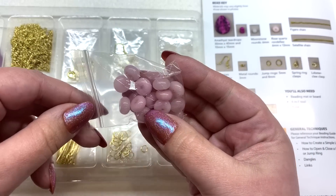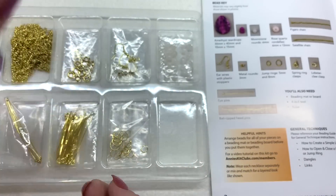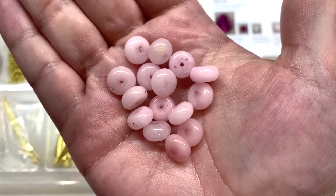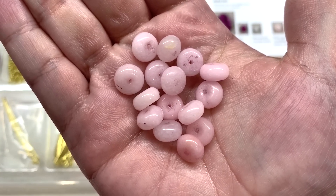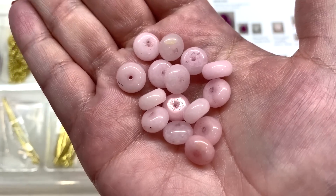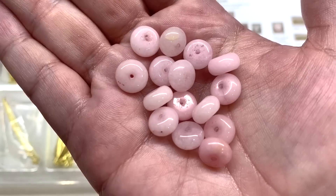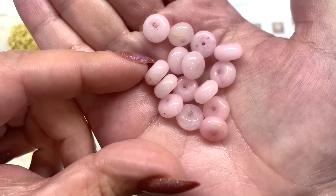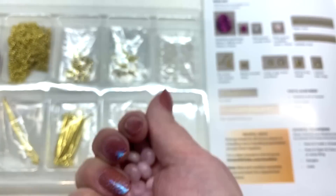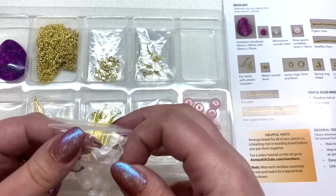Let's take a look at some of the other beads — we have some rose quartz rondelles. I'm happy they're sending semi-precious gemstone beads with this kit. These are some beautiful rose quartz rondelles, very uniform, a pretty light pink blush color. I feel like you're getting very decent quality materials to work with here.